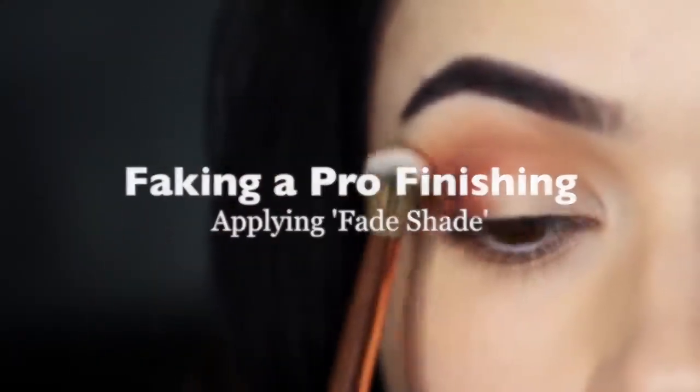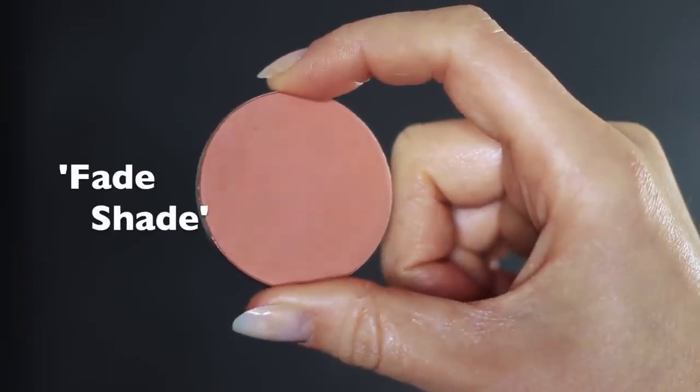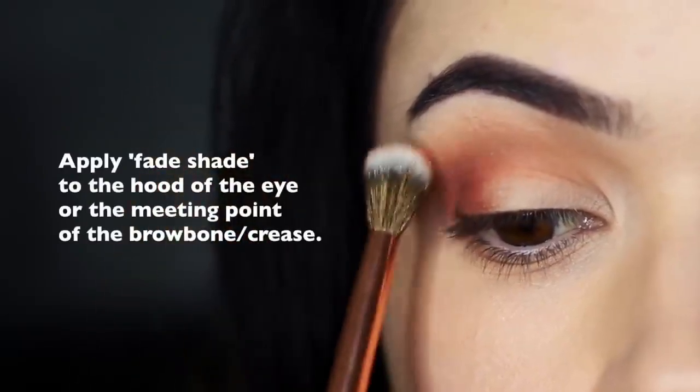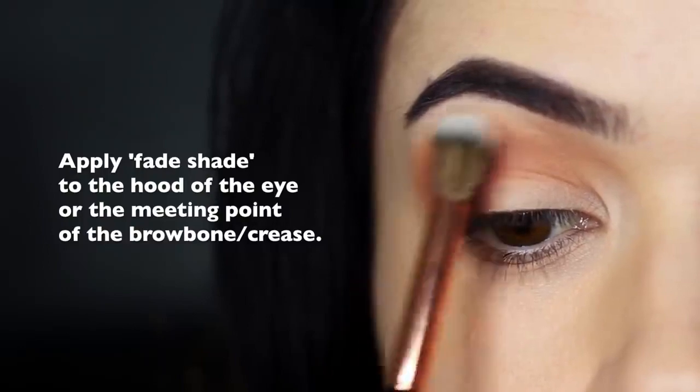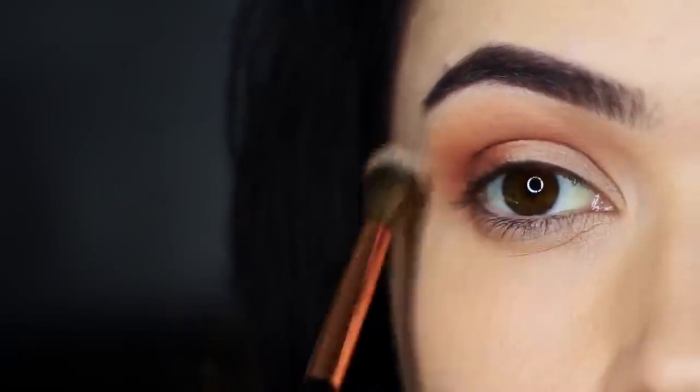Faking a pro finish. Now we take our clean blending brush — the one we haven't used for anything else — and apply our fade shade. What's a fade shade? It's something I invented: similar to your mid-tone but usually a slightly different tone, maybe a little more vibrant. I often use the blush I'm going to apply. Barely pick up any product — it should be soft and blended, which is why using a blush versus an eyeshadow works better here. You never want the fade shade to be seen; it's an invisible thing that creates a soft blended appearance. Sweep it very softly where the hood of the eye or the meeting point of the brow and crease is, and it will soften everything and give a blurry effect.